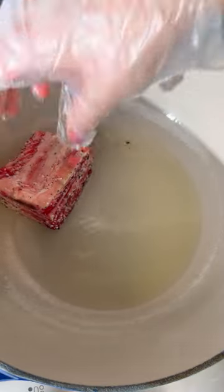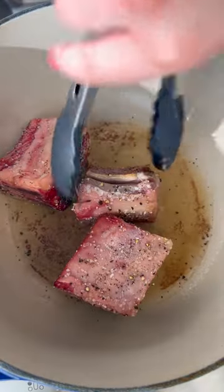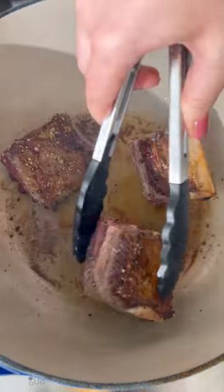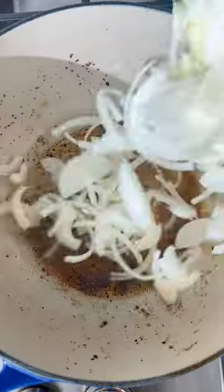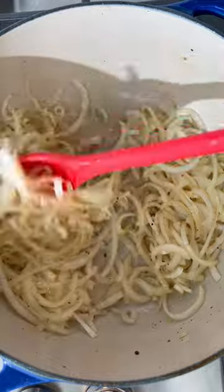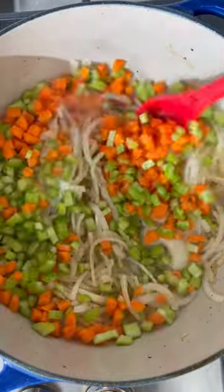You're going to start by seasoning each short rib with some salt and pepper and then searing those in some avocado oil. You want to sear about two to three ribs at a time depending on how big they are, but you just don't want to overcrowd the pan or else they're not going to sear — they're just going to steam.